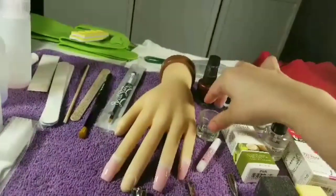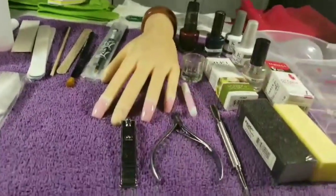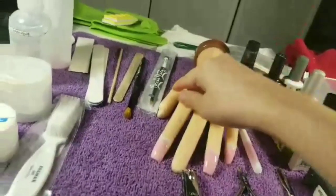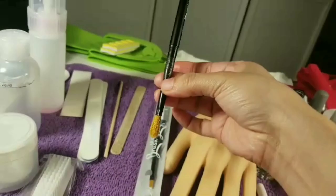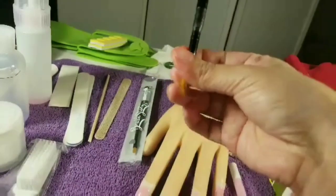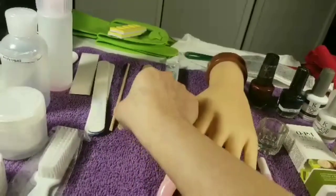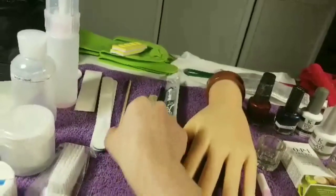They gave us cuticle cream, the buffers — the yellow and the black one — a nail monomer dipper, and nail glue. They gave us the cuticle pusher, cuticle nippers, nail clippers, and a practice hand. They also gave us the gel brush and the acrylic brush, though I damaged mine by leaving it too long with the acrylic, so I did get a new one.